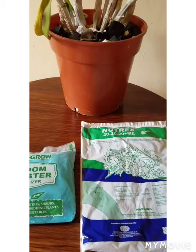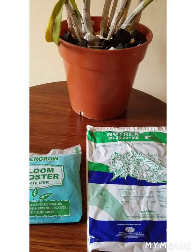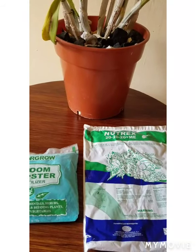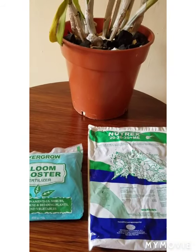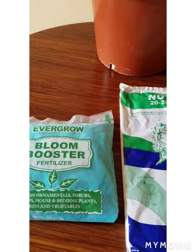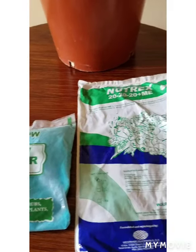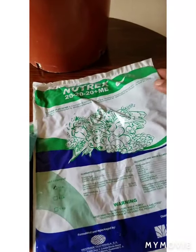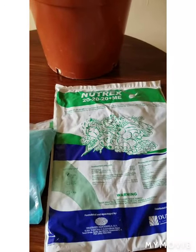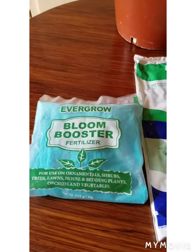Hi guys, welcome back to my channel. Thank you for watching. In today's video we will be focusing on fertilizing our orchid. Orchid fertilizers are food for the orchid — they help the orchid to grow and develop well, and they also provide the orchid with energy.